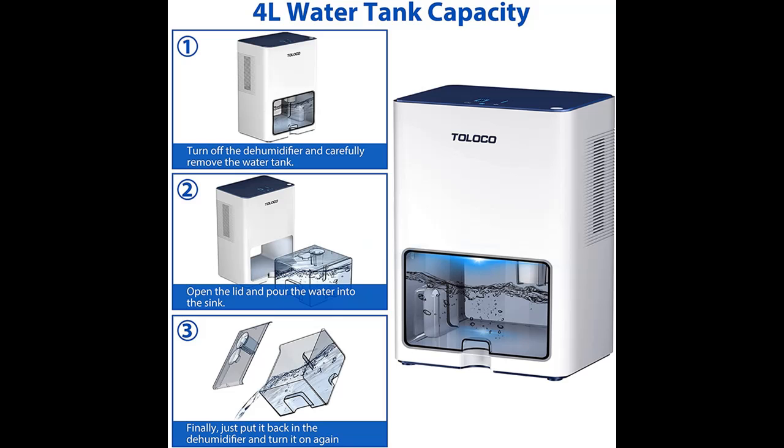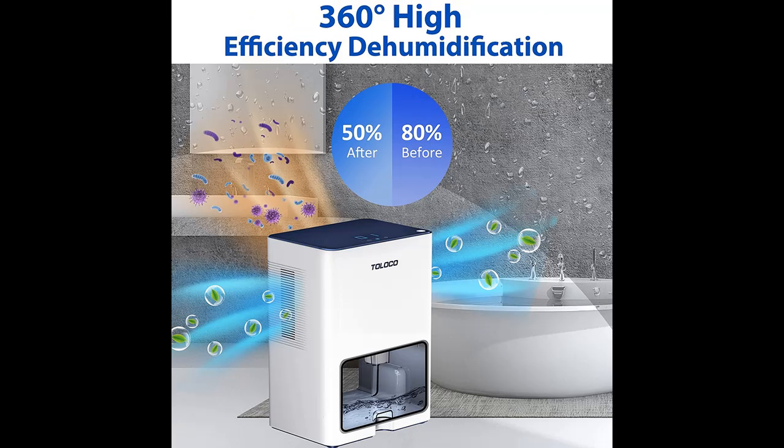It removes excess moisture from your home's air and controls the humidity at 50% to 60%, providing you a healthy and comfortable environment.